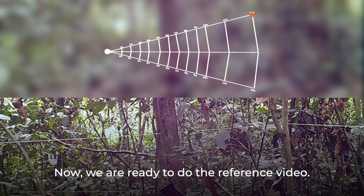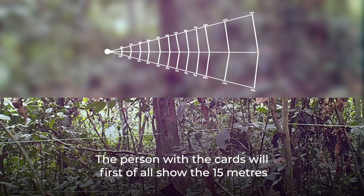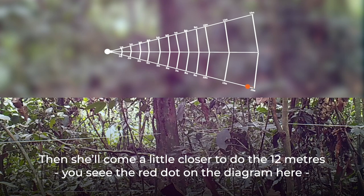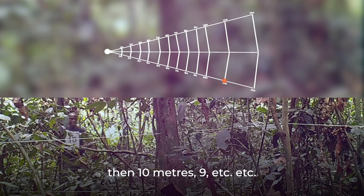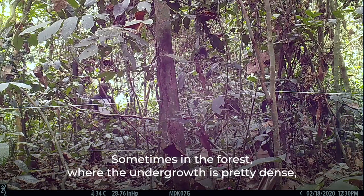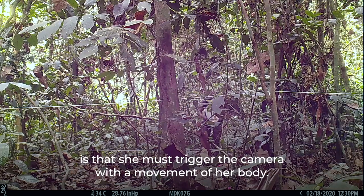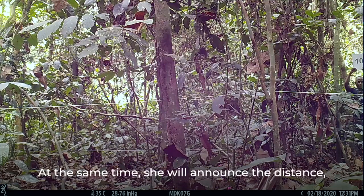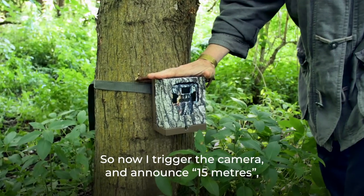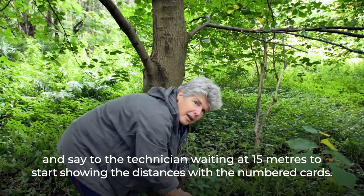To record the reference video, start with the furthest distance — 15 metres. The person with the numbered cards walks horizontally across the 15-metre line, then moves closer to do 12 metres, 10, 9 metres and so on. In dense forest undergrowth, the distant person's movement may not trigger the camera, so the person next to the tree must trigger it with their own body and announce the distance aloud — since the camera records audio as well as video.